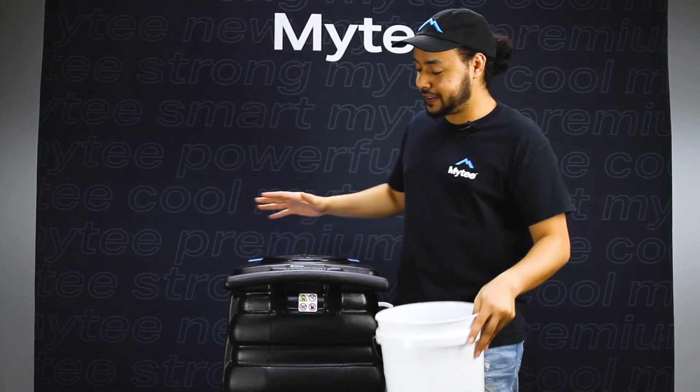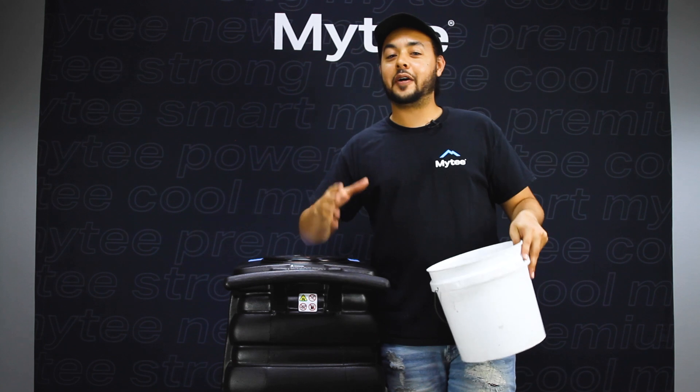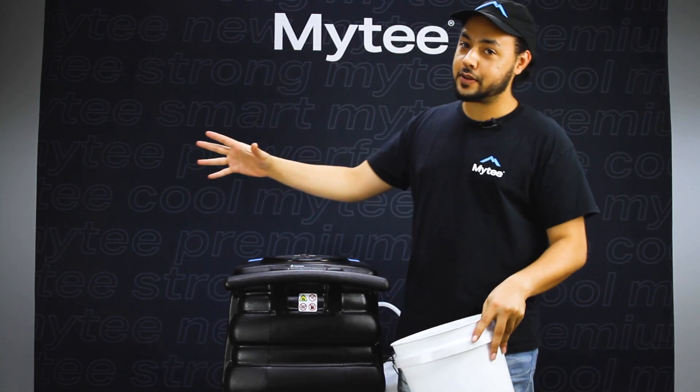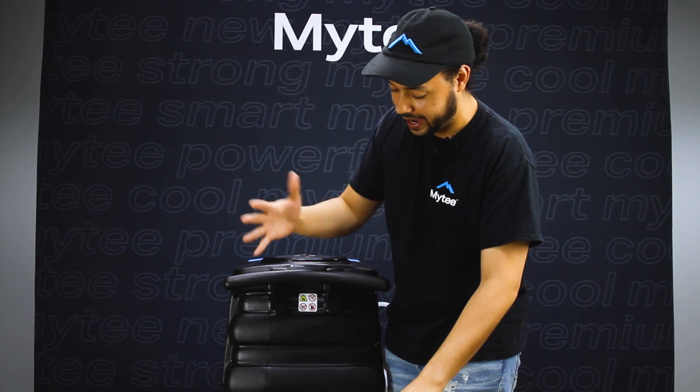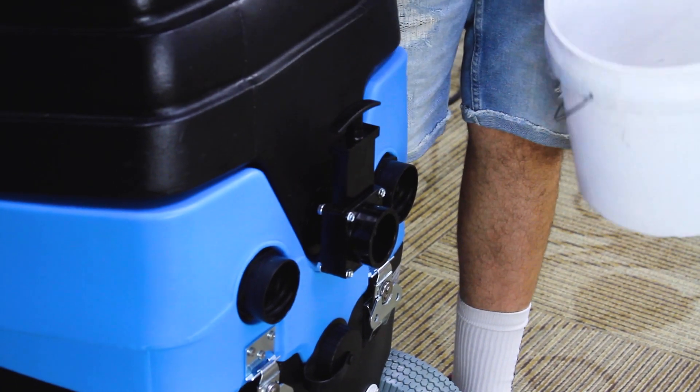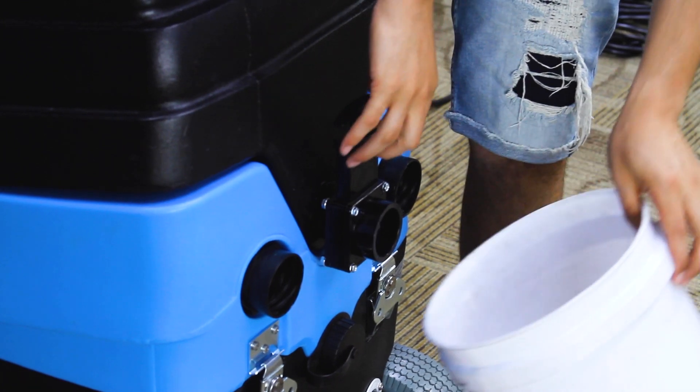We are all done cleaning. It is time to empty out our machine. If you had the APO set up there's probably not much left in the tank, but whatever is in there we're going to use the gate valve on the back to empty into a drain or into a bucket.